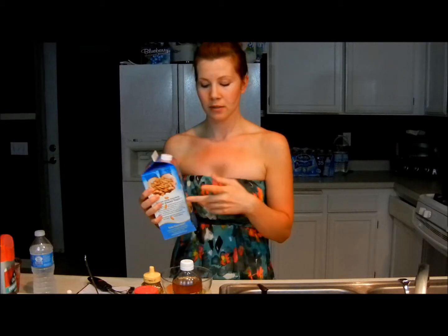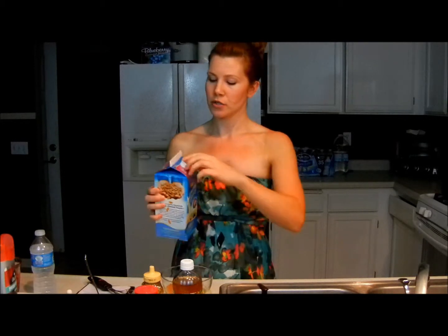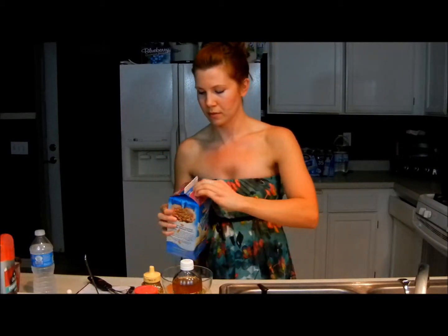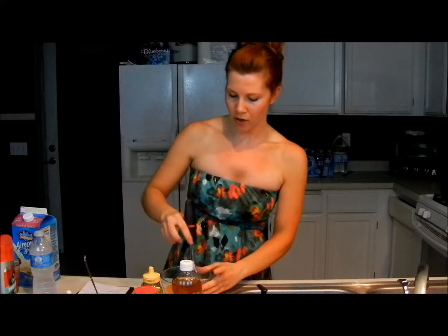You can use any type of milk you want. You can use cow milk, organic of course, soy milk. I like almond milk. So you're going to want to put about a teaspoon of almond milk and whisk it all together.